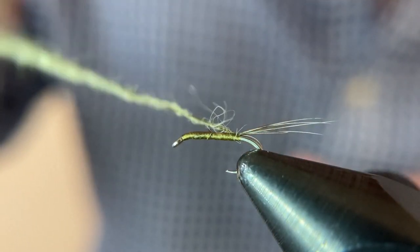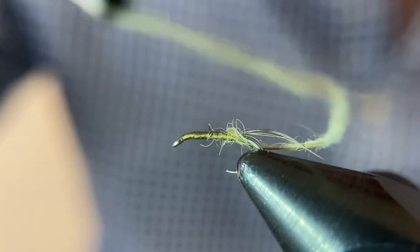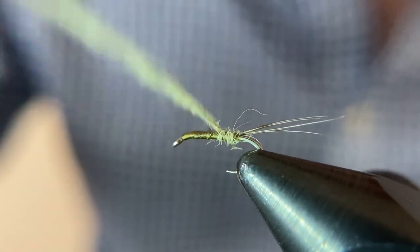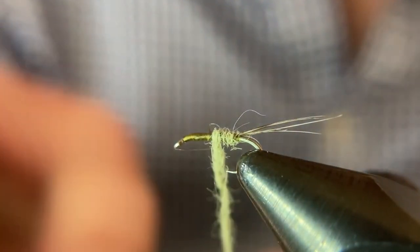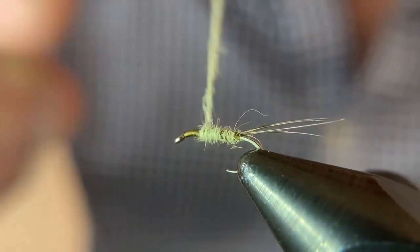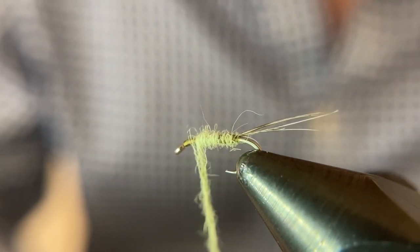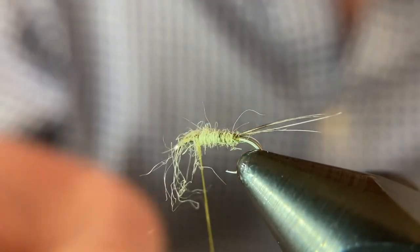Make a couple of thin wraps right near the tail tie-in point, then start building up a slight taper in that body. I'm going to give myself about two eye-widths of space at the front of the hook to tie in the parachute.